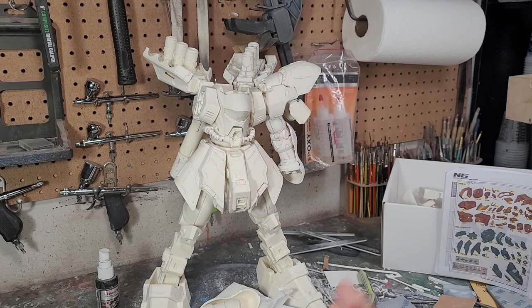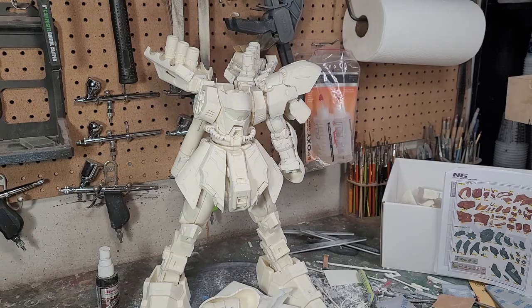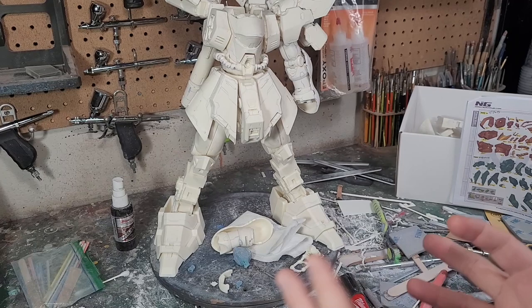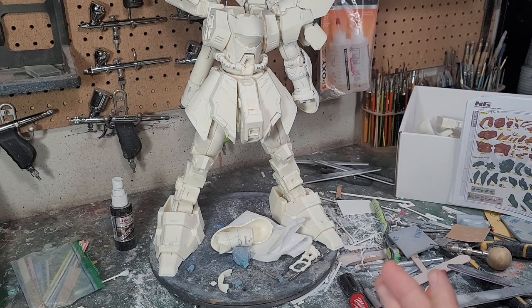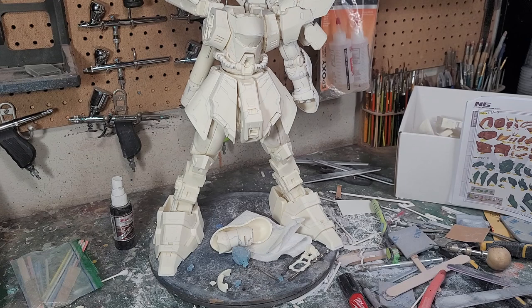It's very messy and dusty in here, so once I get the arm fitted and test fitted, I'm going to take everything apart and give it a really good scrub with a brush and some soap. Then today, once I get that arm done and cleaned up, I'll start from the legs up, working my way up and getting things pinned and magnetized, hopefully in their final state for assembly.